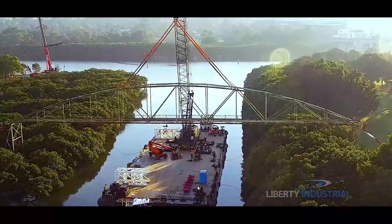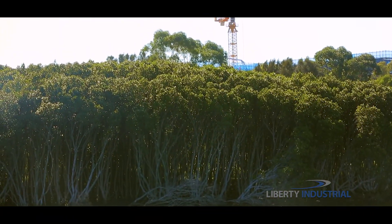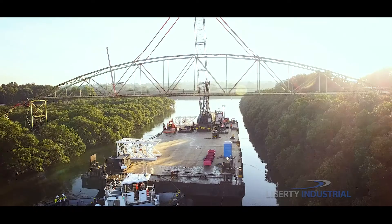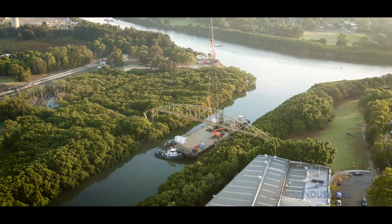The bridge spans the width of Duck River. The Duck River is lined with mangroves, which in New South Wales are protected by legislation. The mangroves either side of the river cannot be damaged under any circumstances. This places severe environmental constraints on the operation.